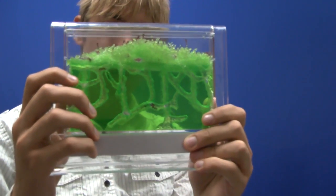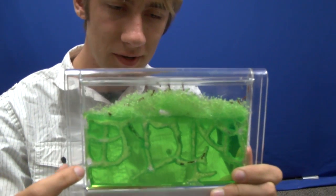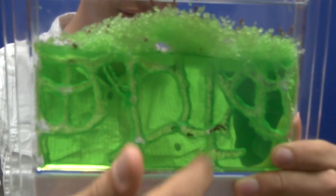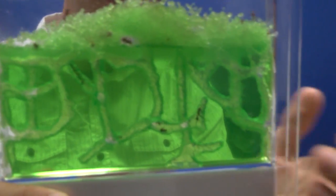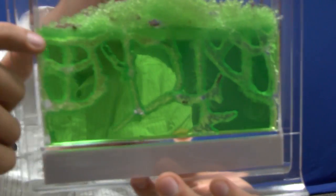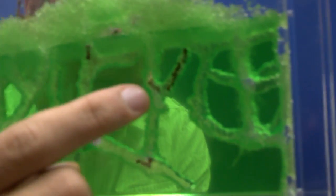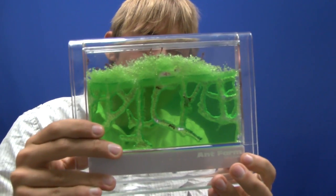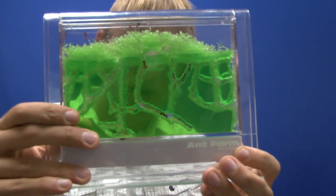Here we have the four-tunnel ant farm, and as you can see they've branched out considerably, connecting each of these individual tunnels to each other to make a more connected and branching network. Along the top there's a lot more residue, and through this residue they actually dug tunnels — they even have a little chamber in there. They're busily working away at making a new tunnel right here as we speak. Despite having the four tunnels and being the slower one to start, this one has made a lot of progress and it's become a fairly intricate design.